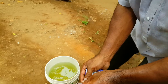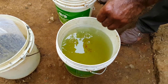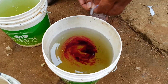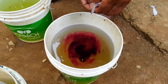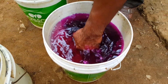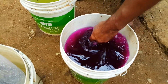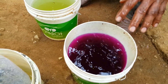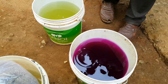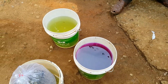It's very nice to observe the result. We will remove the bucket contents and clean the bucket.